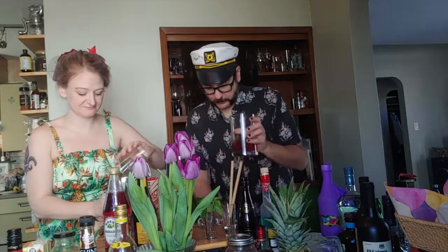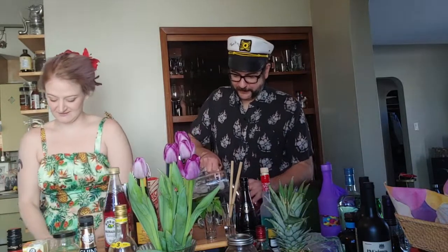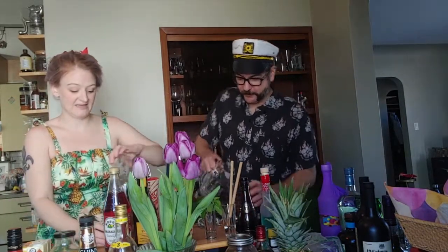These are all my boozes. These are all my juices. She's going to shake, I'm going to stir. Grenadine for fun — not based on a technique difference, but we only have one good shaker. And go!